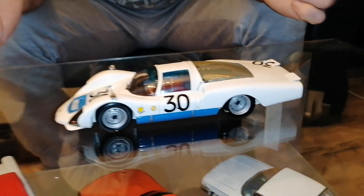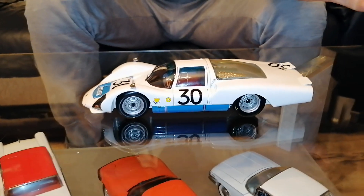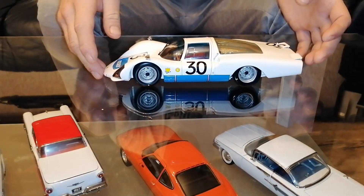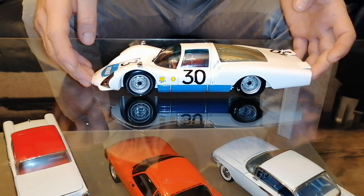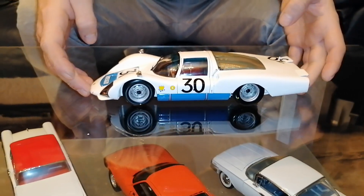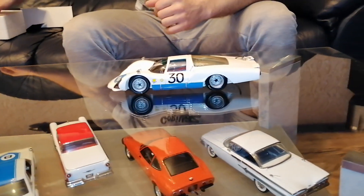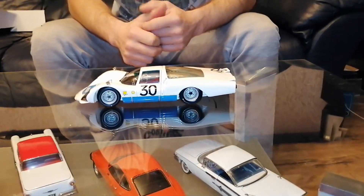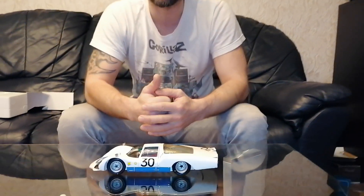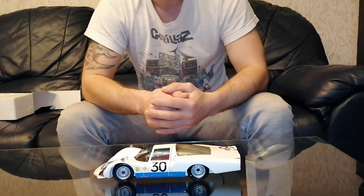So for now, with this model, that's it. For the future, there is a coming model from CMC — it's going to be an amazing review, as these models are top of the range and they're absolutely detailed and amazing. See you next time, please give a thumbs up, subscribe to our channel, leave comments down below, and see you next time. Have a good day, bye-bye. Thank you.